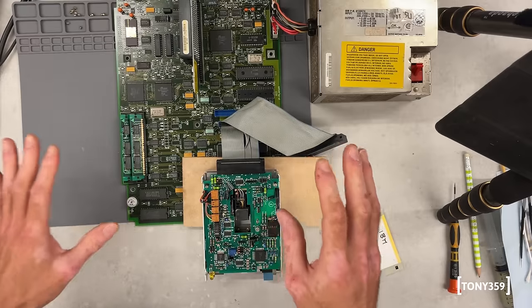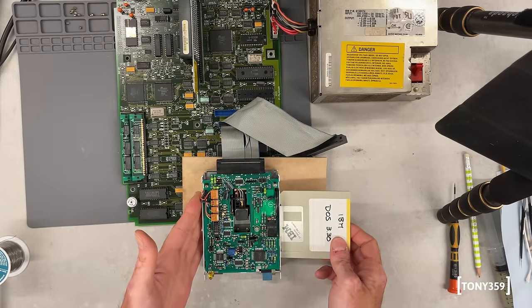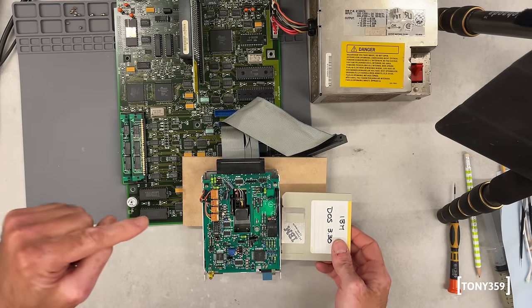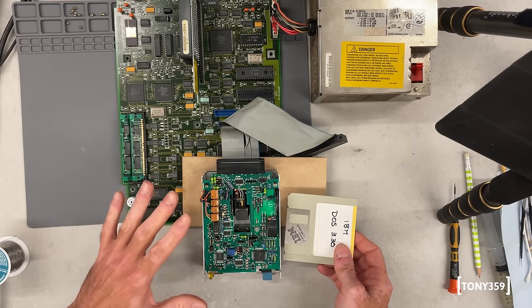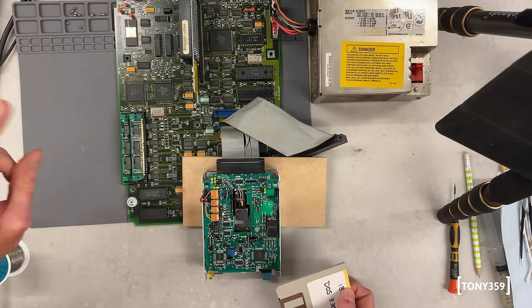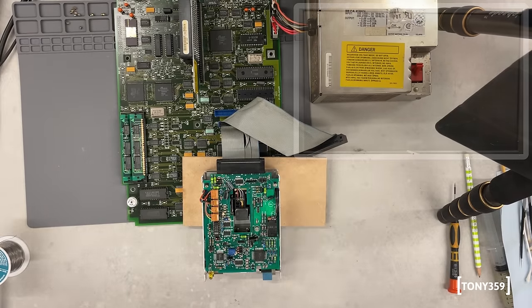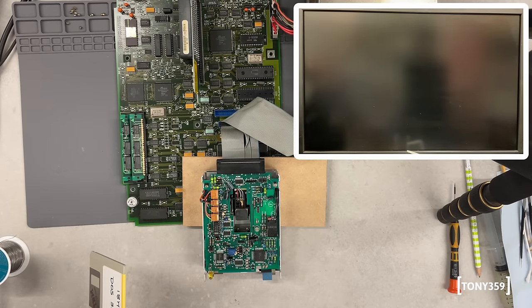All right, this is the real moment of truth. We've got here the original PS2 drive with the replacement IC — just the IC swapped. Now, will it still work? Number one. Number two, if it works, will it format a floppy disk? It's time to find out in three, two, one, go.